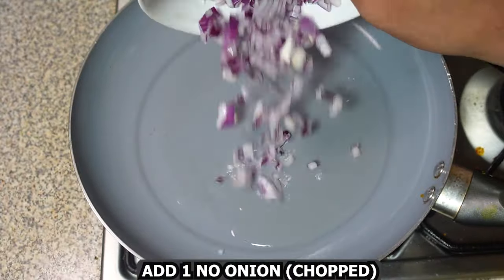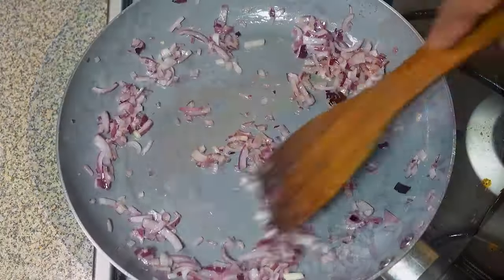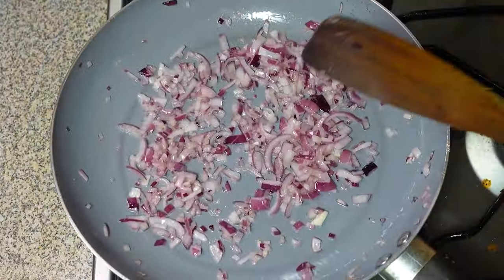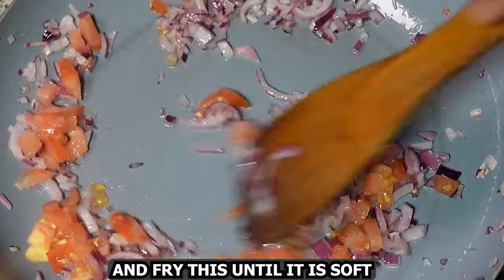Then in a hot pan add oil, add one onion chopped, and fry until it is soft. Then add one tomato chopped and fry this until it is nice and soft.